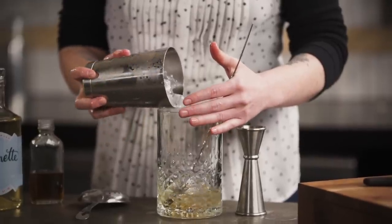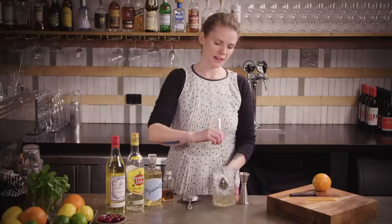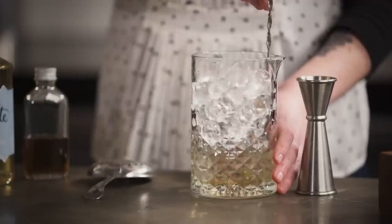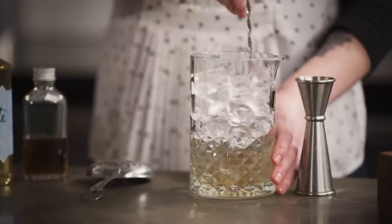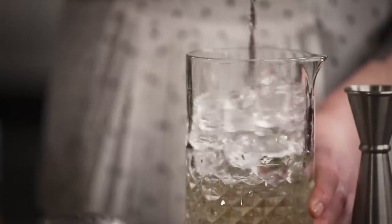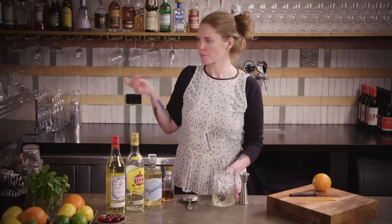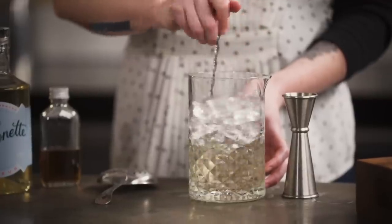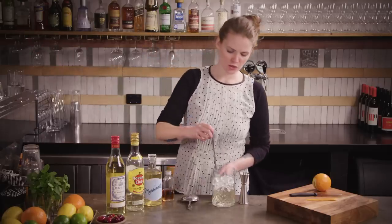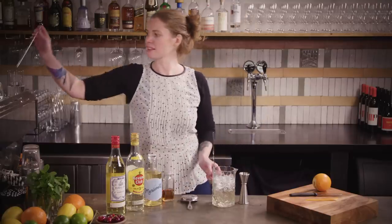Fill the glass with ice. Put the back of your bar spoon against the inside of your mixing glass and just push the ice around. When you start to feel the mixing glass getting chilled, give it a little taste — this probably needs to go on for a little bit longer. You can still kind of feel the booze on your tongue and you're looking for this to be really nice and smooth. It's better.